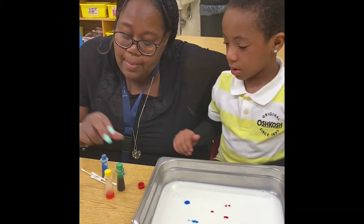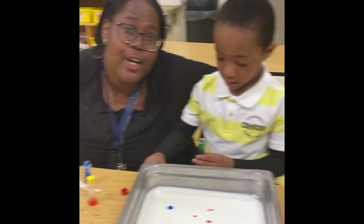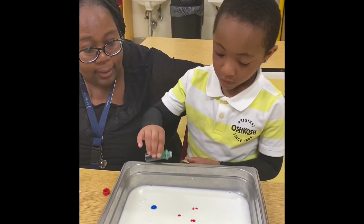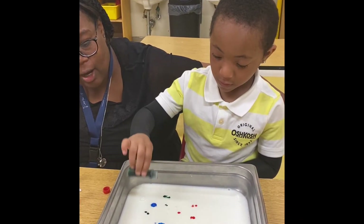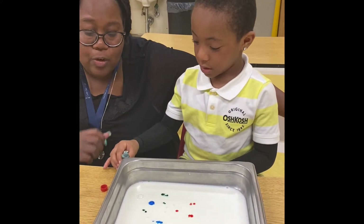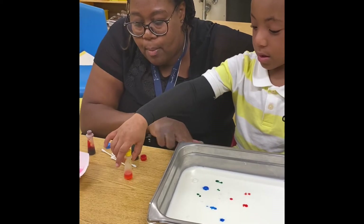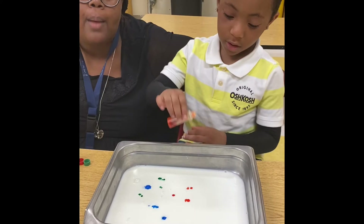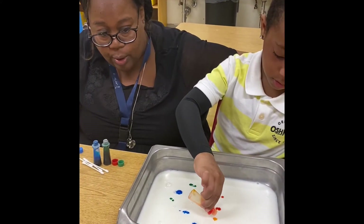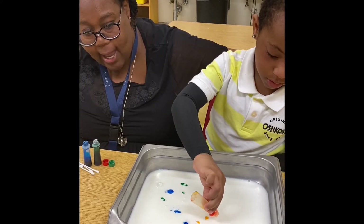What color are you going to grab next? Oh, he's going for green — verde. Look at all these beautiful colors. We have one more color. What color is that? Yellow — amarillo.